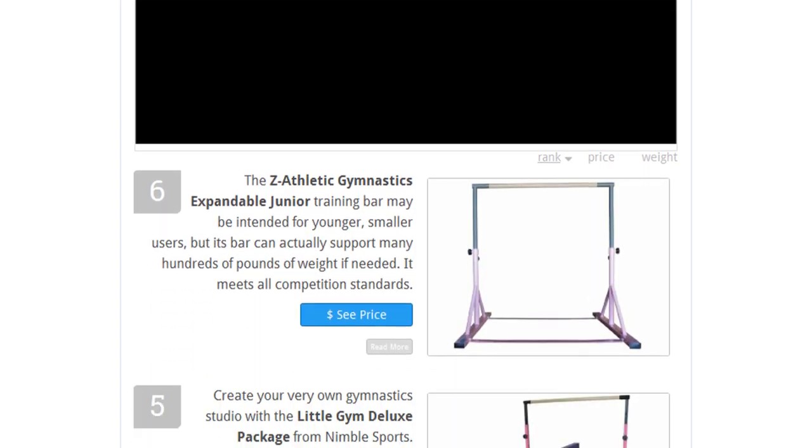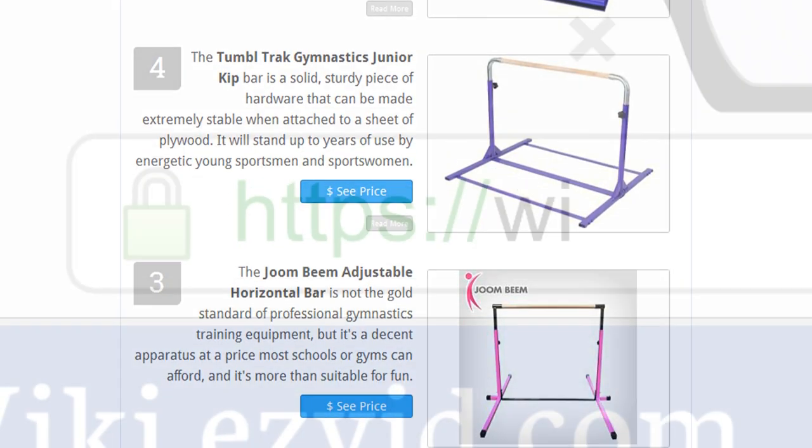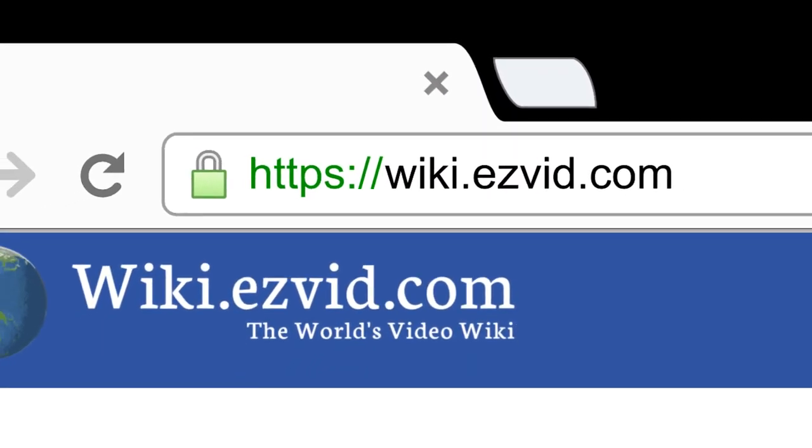To see all this stuff, go to wiki.easyvid.com and search for gymnastics bars, or click beneath this video.